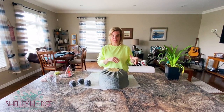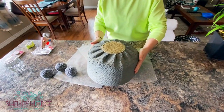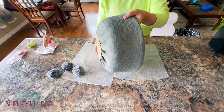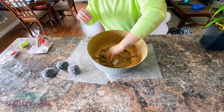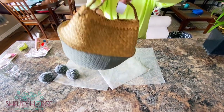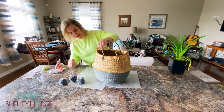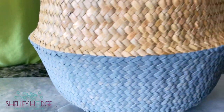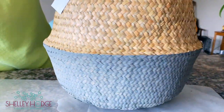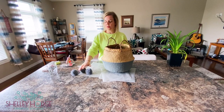We've gone away, let it dry, and had a snack — it's all about snacks. Now flip it back over. The line came out really well — no painter's tape needed, which is wonderful.